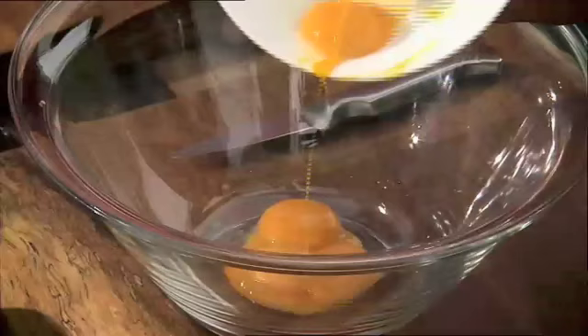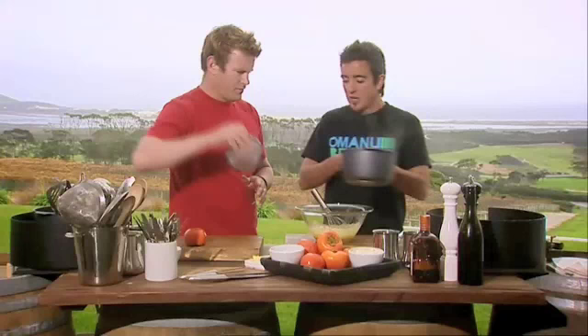Five egg yolks, half a cup of sugar. The sugar's starting to dissolve in there, which is good. That's come up nicely. I'm going to get you to pour that in for me, mate, and I'm going to whisk it in. I'll just strain it at the same time.